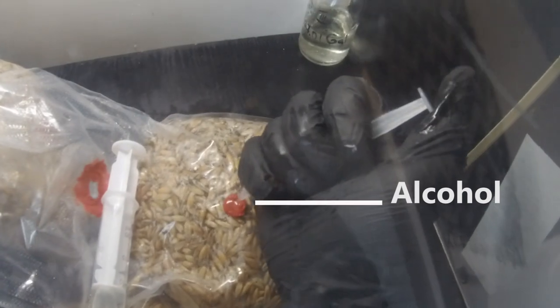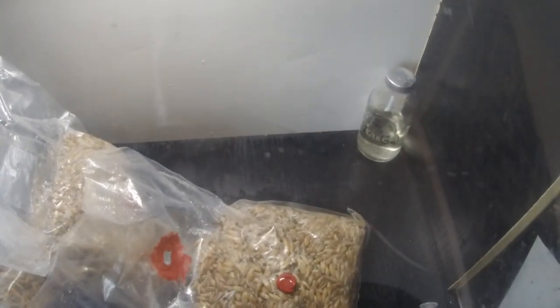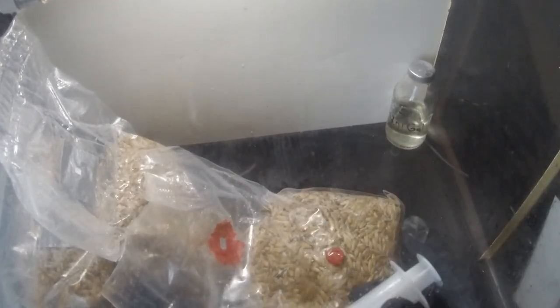Put some drops of alcohol onto the inoculation port. During inoculation, make sure that the needle goes through the alcohol drops. Never forget to write the strain and date of inoculation so you don't mix everything up. Put everything into the incubator chamber at 28 degrees for 2 weeks.